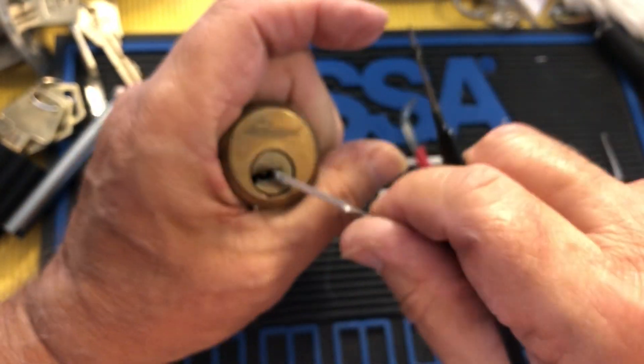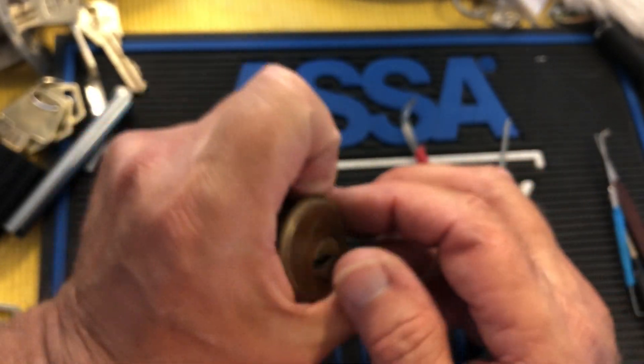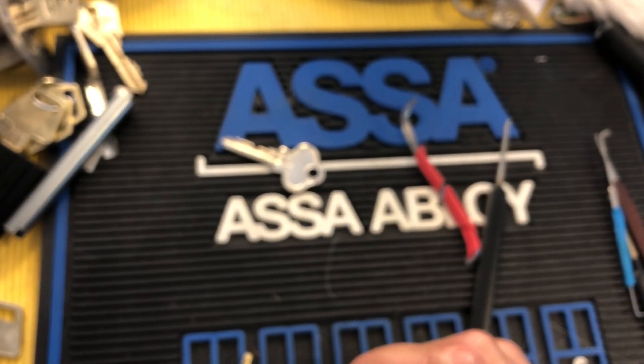Maybe because... oh, there we go. So there — it's much harder to single pin pick them. Got this. As long as I did that so quickly, sorry about that.